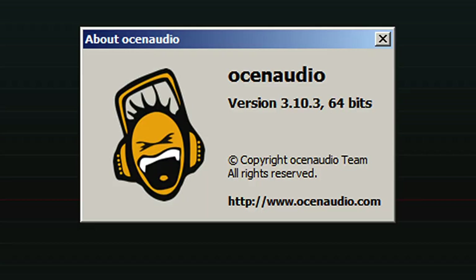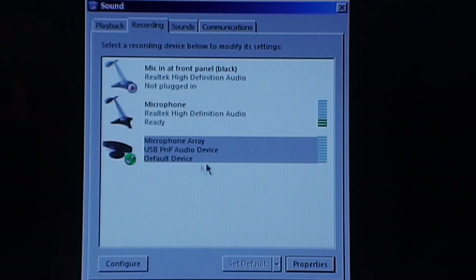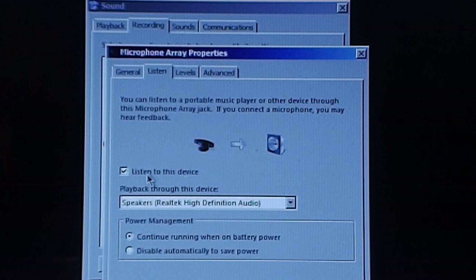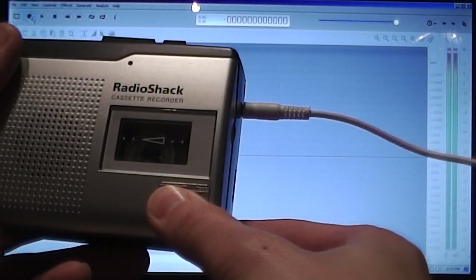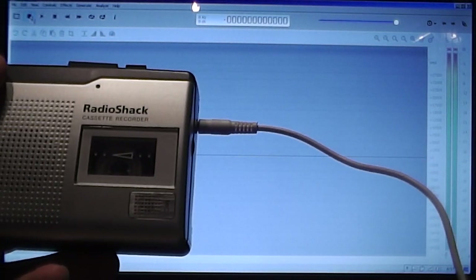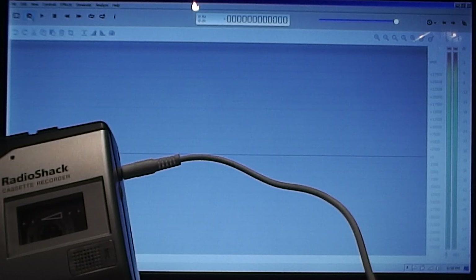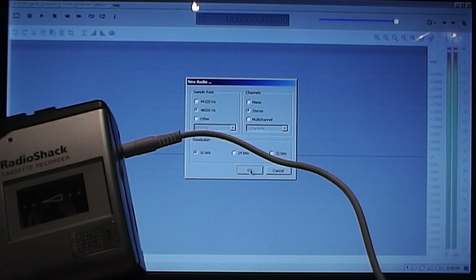Instead of using Audacity, I'm going to use another free audio recording program called Ocean Audio. One thing I did before starting is I went into the Control Panel under sound recording settings, went to Properties, then Listen, and enabled 'Listen to this device' so we can actually hear what it's recording. I have it connected to my cassette recorder — this is a mono cassette recorder, so the audio will only come out of one channel — but I'll show you how to easily fix that once we're done. All I have to do now is hit record in Ocean Audio; it gives a couple of choices for settings but the defaults are fine, so I'll just hit OK.